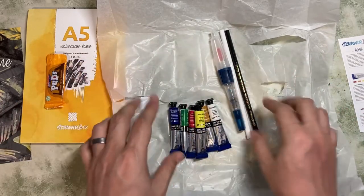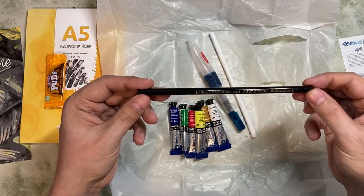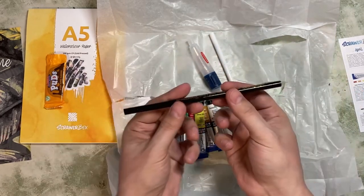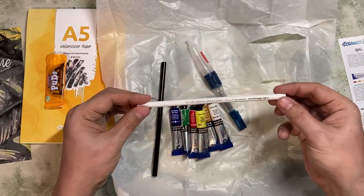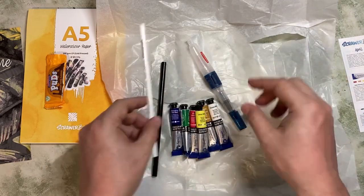We also have a china graph pencil — for film, plastic. I was actually going to be buying one of these, so this has saved me a purchase. This is the same in white — china graph in white. These are great for drawing on absolutely anything.